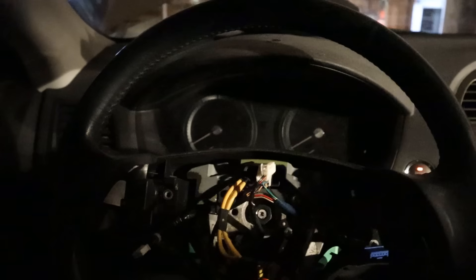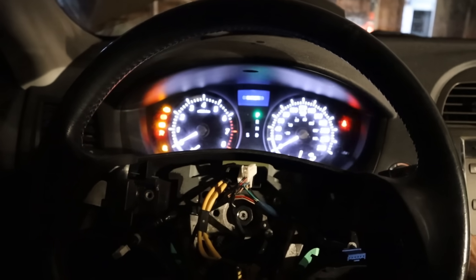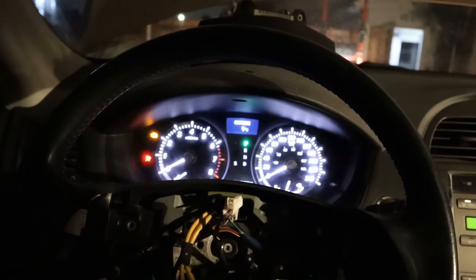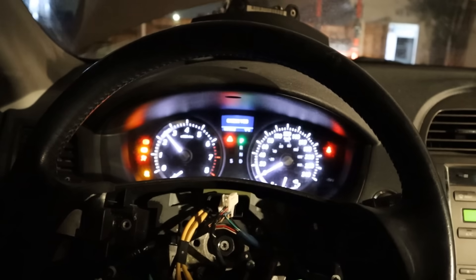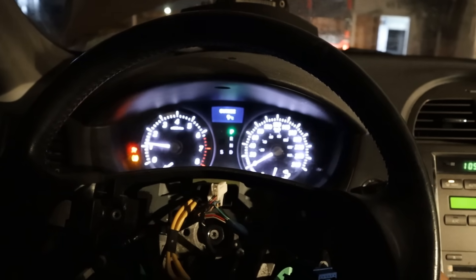I don't have any accessories or cooling system or AC or alternator — we're just going to start it off the battery. Hopefully the battery is strong enough. Alright, here we go — first start. It tried to start. Let's try it again. It started! The idle is pretty rough though.